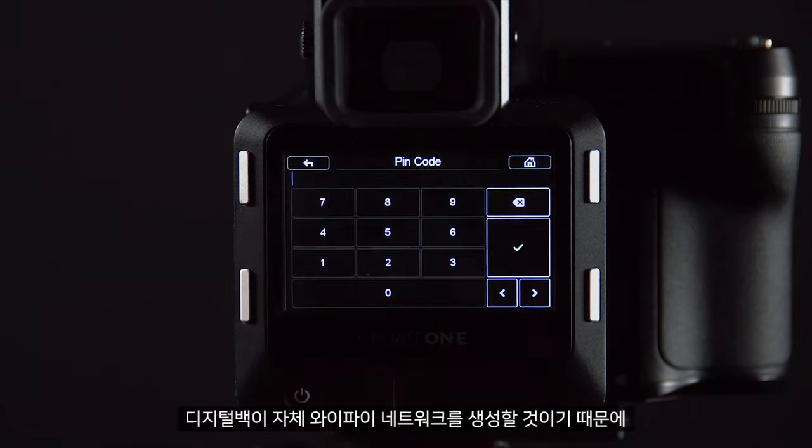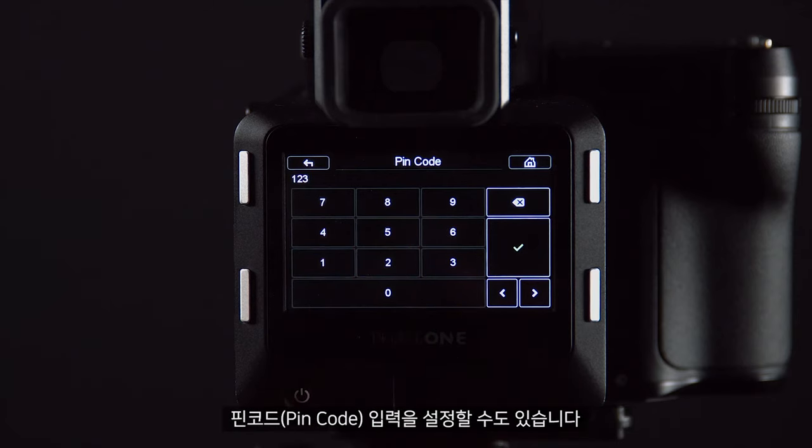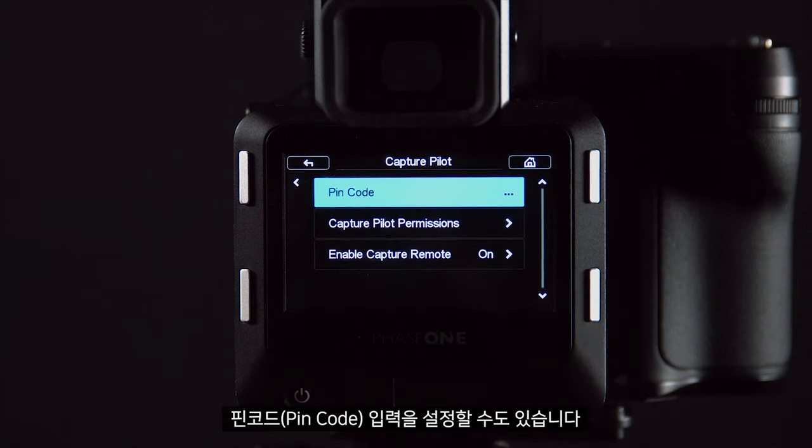As the digital back will be creating its own Wi-Fi network, we might also want to put a pin code on this so we do not get any unwanted people connecting to the digital back.